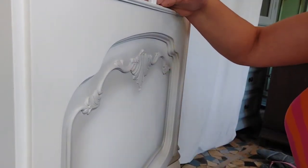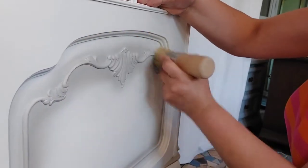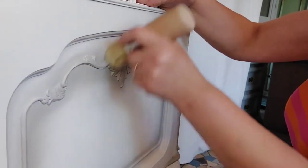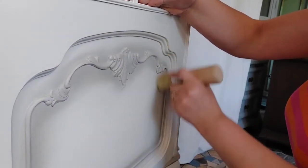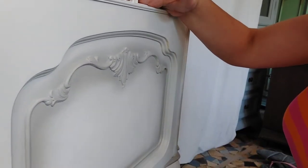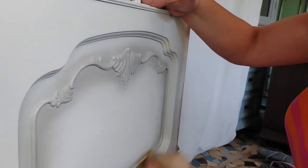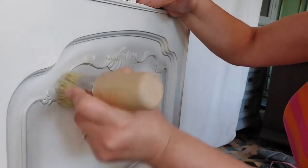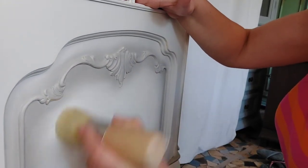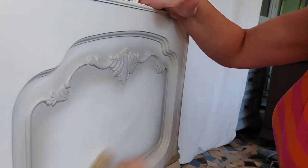When applying your wax, there is no rule about applying it in a specific direction. Just take a liberal amount, bucket it into your finish, let it sit for a couple of minutes, and then wipe away the excess. This is how it works with the wax I'm using, but you should read the directions on your specific product and follow them.